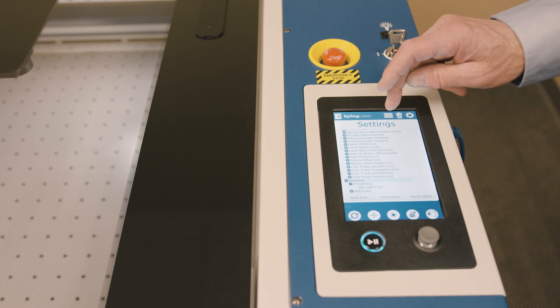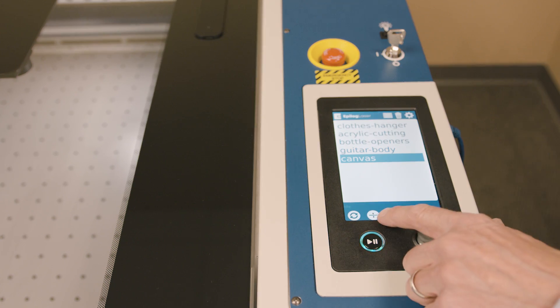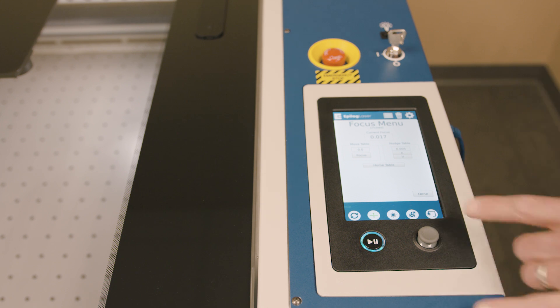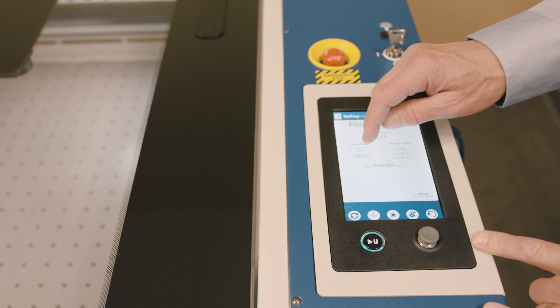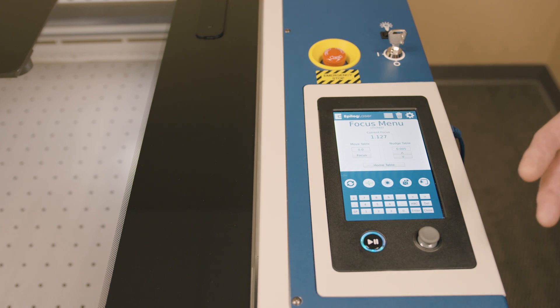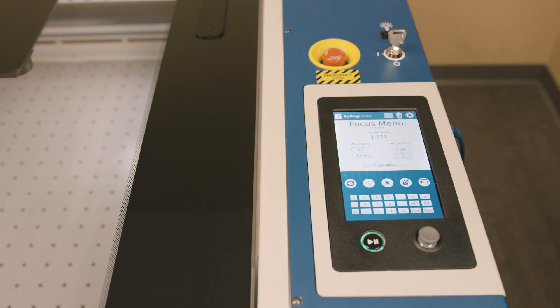Back to our jobs list, I'm going to go through some of these functions. This button here is the focus button — this allows you to raise and lower the table, done through a simple joystick movement, and you'll see a readout here. We can also specify that we want the table to move to a certain distance. A keypad pops up — if you know that your material is 0.5 inches in thickness, you can simply key that in. It's a really handy feature.